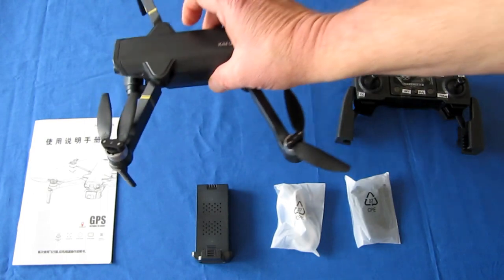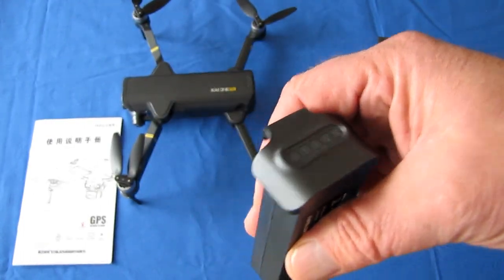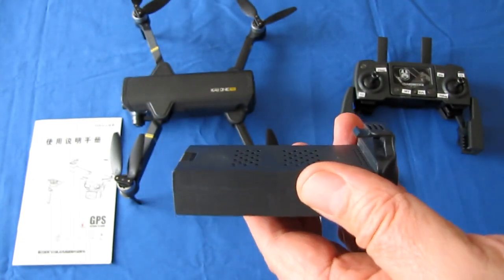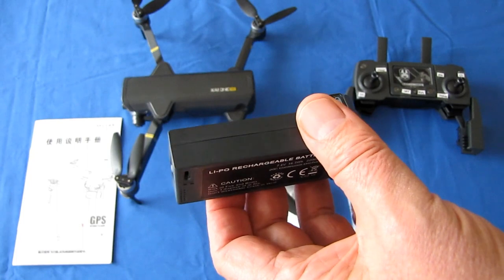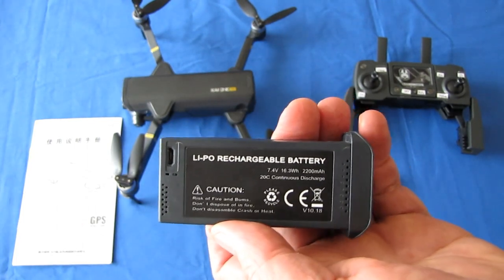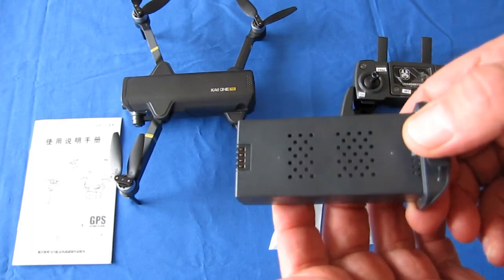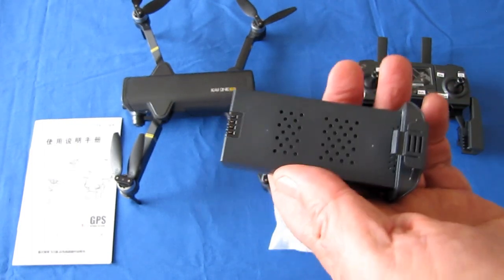It is powered by a 7.4-volt LiPo battery, 2200 milliamp-hour, which gives it up to about 16 to 18 minutes of flight time. Some places advertise 25 minutes, but the user manual says about 16 minutes. We'll find out when we go flying how much flight time one of these batteries will actually give you.